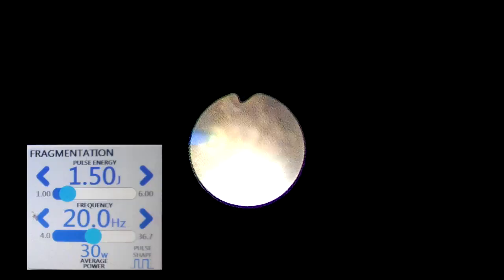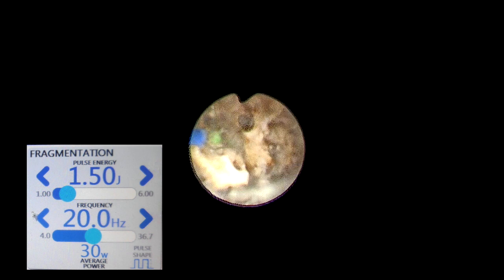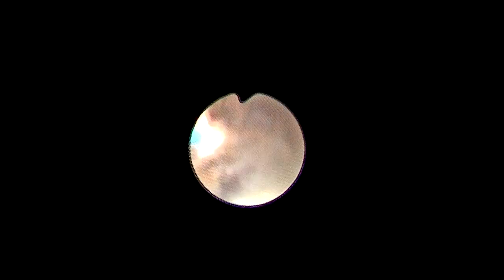After disengaging, we decided to switch to the 60-watt thulium fiber laser. The major advantage we have recently observed with 60 watts is the fragmentation mode at 1.5 joules and 20 hertz, where the stone is broken into pieces deliberately without powdering — similar to pneumatic lithotripsy. A sparking effect is seen when using more than 1 joule with thulium fiber laser, but we have not seen detrimental effects on the scope so far. We should still remain cautious by keeping the fiber away from the flexible ureteroscope.